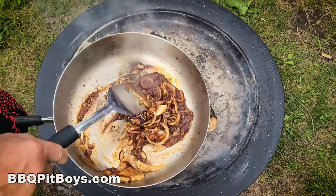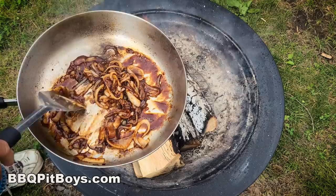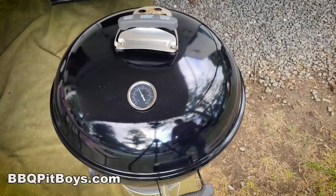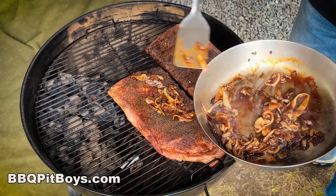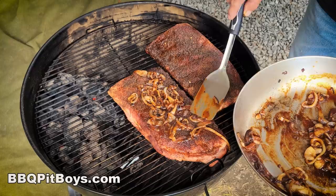If you've never had sweet onion ribs before, you definitely gotta check it out. They say there's a million ways to do ribs, and you gotta check this out. Now we're about an hour into the cook. We're gonna take these pan-grilled onions and sauce and put them on top — just like that. I told you it'd be real easy to do.